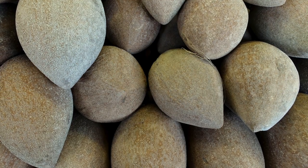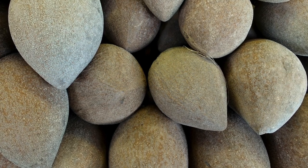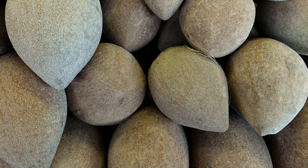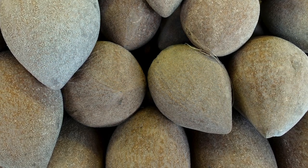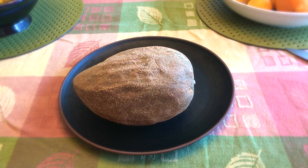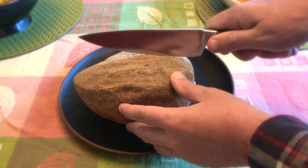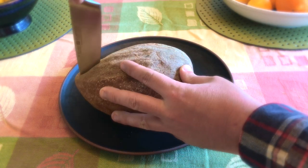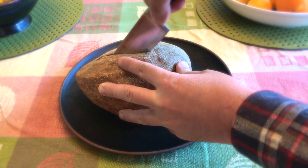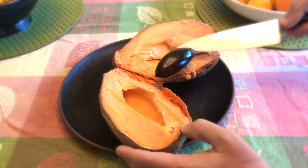I bought a mamey from a Mexican market a while back that was very hard and it never ripened — it didn't soften much, and when I opened it up it was bruised and gray inside. It split open like breaking an avocado pit in half. I'm a bit worried because the last one I opened was both unripened and spoiled at the same time.